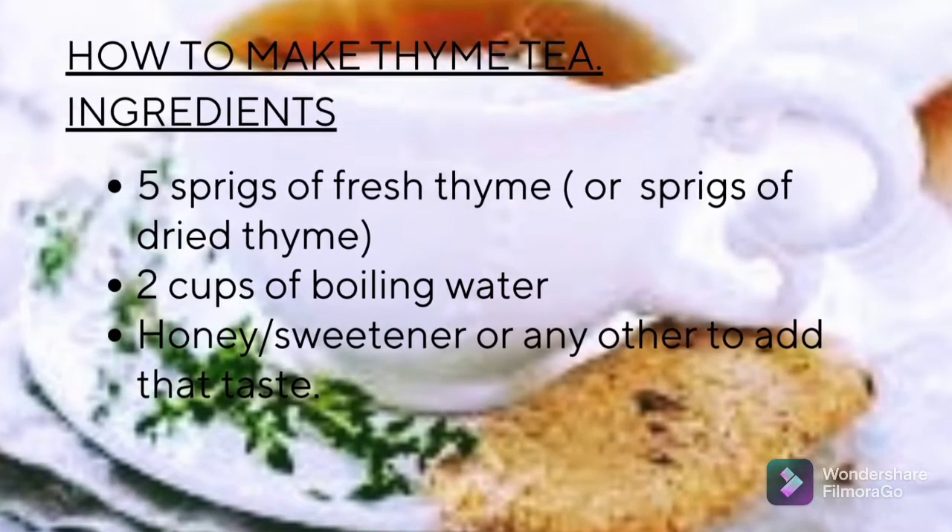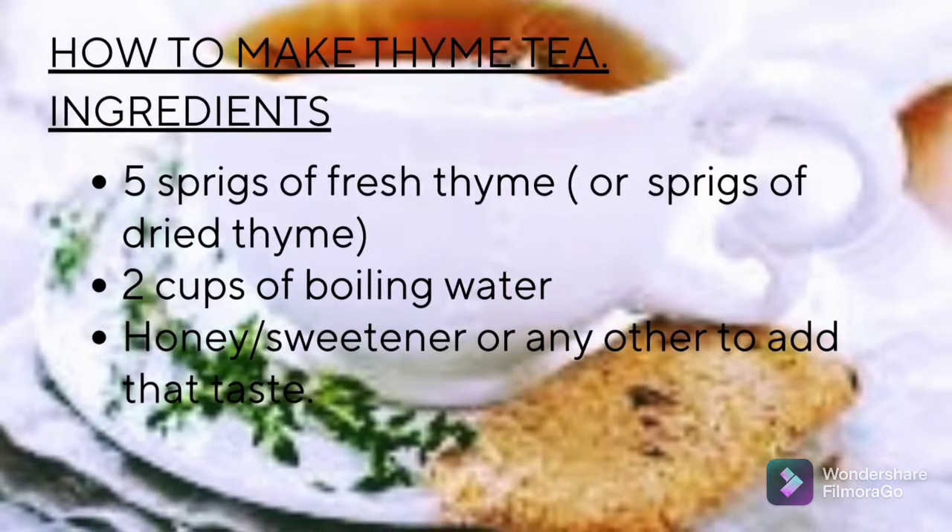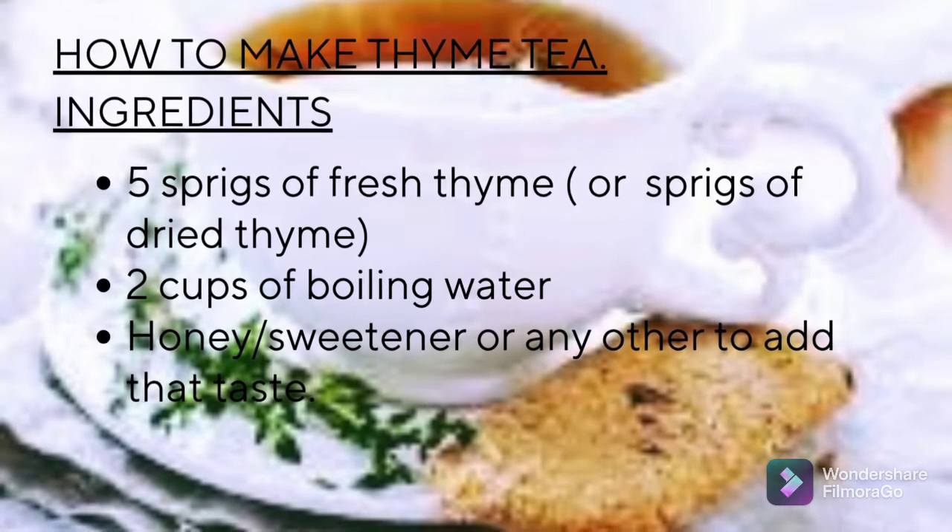Let's look at how to make thyme tea. We need ingredients such as five sprigs of fresh thyme or dried thyme, two cups of boiling water, and honey, sweetener, or any other sweetener to add taste.